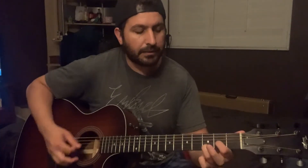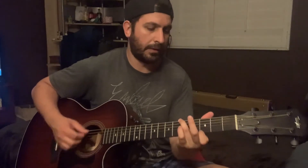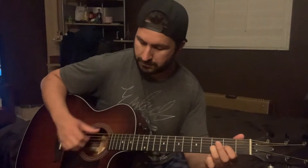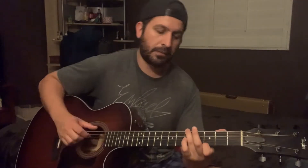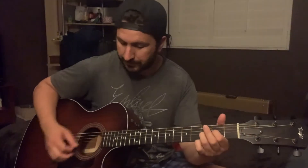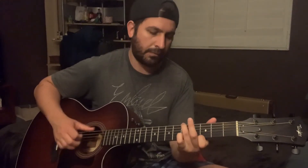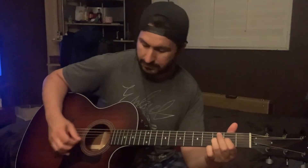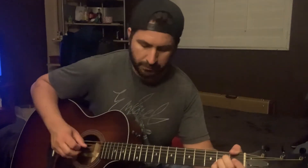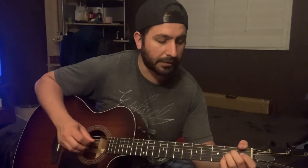Now the verse chords are going to be D2 to G, B minor, A major, D2, G, A major. I'm going to put a little hammer on from the 3rd to the 5th fret for the G — he does that in the recorded version. There are also hammer ons from the open A to the B minor, and this guy does a lot of hammer ons and pull offs on the chords — I'll let you listen for those and play with that how you want.